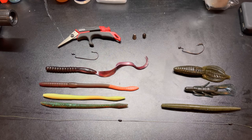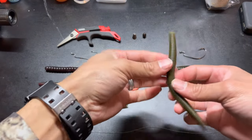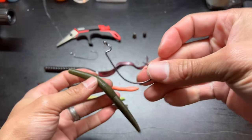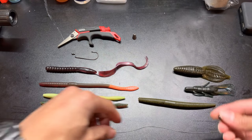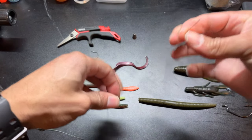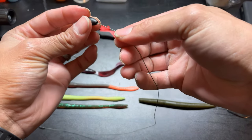We're going to go ahead and rig this up. For the purpose of this demonstration, I'm just going to use a basic Senko that you can buy from any store and put it on this EWG hook. I'll take my tungsten weight and simply put it up the line — always with the skinnier portion facing forward as the line goes through.